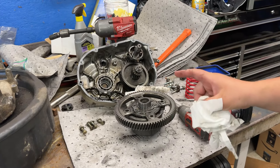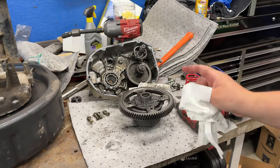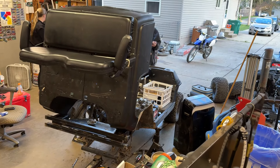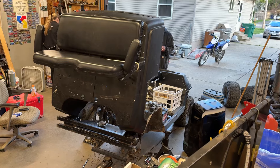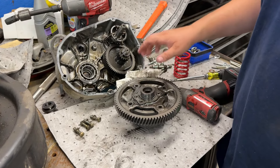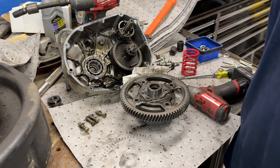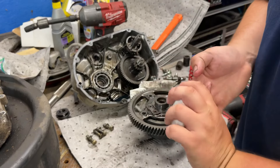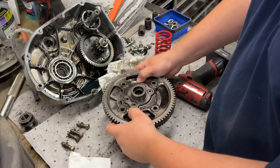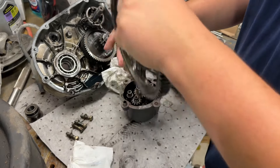Yamaha G1 transaxle rear axle diff — how to make it solid. Just so we're on the same page, this is a two-stroke Yamaha cart with the clamshell. Every two-stroke with a clamshell has the same rear end. Right now it's an open differential. We've got four bolts off, axles out, oil out, split the case, secondary off, four bolts, and the ring gear comes off.